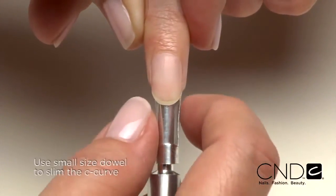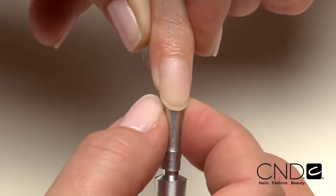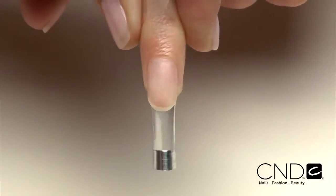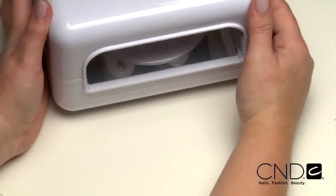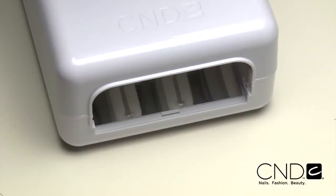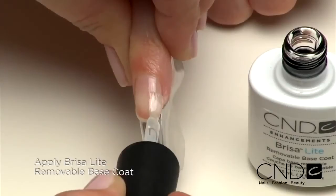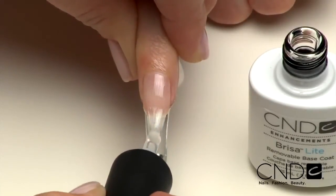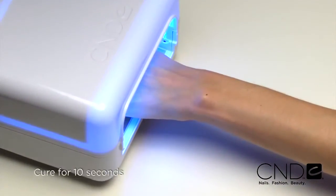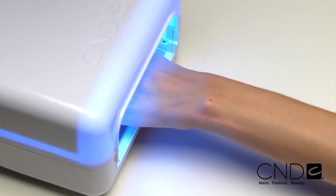To slim the C-curve at the extension edge, select a dowel one size smaller than the original dowel. Place under the form and squeeze only at the natural nail extension edge, creating two small darts in the form. Remove the hand tray from the CND UV lamp for proper hand placement with forms. Now we're ready to create the enhancement. Start by applying one thin layer of Brisa Lite Base Coat over the entire nail. Apply to five nails at a time and cure each hand for 10 seconds in the CND lamp. Do not remove the top film after removing the nails from the lamp.